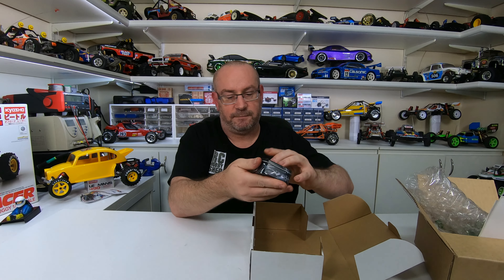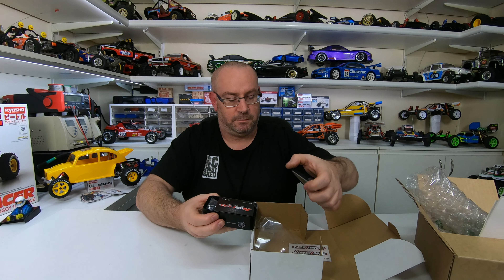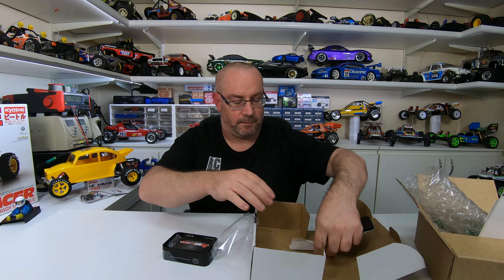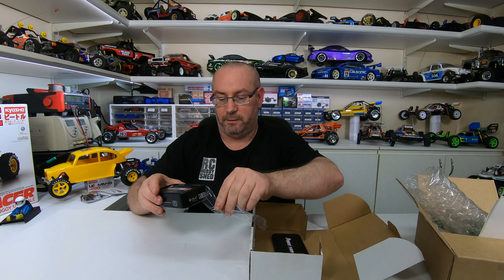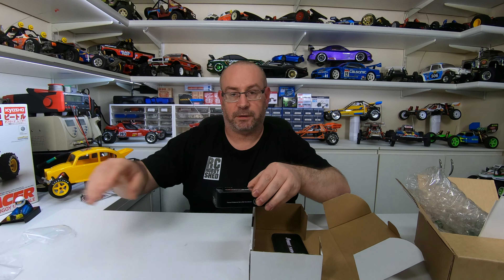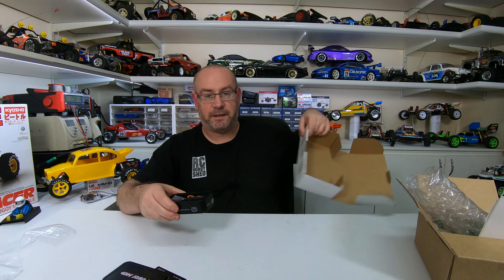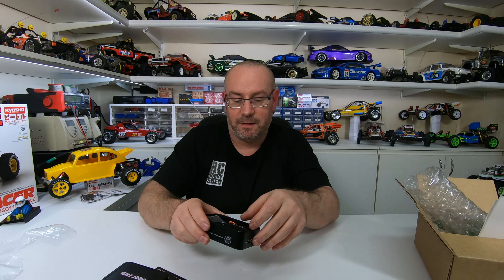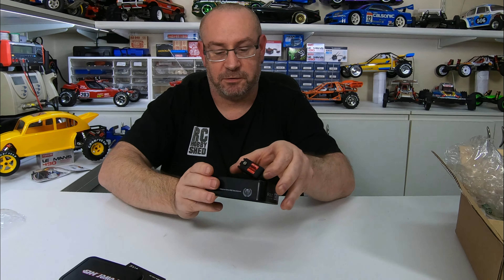I've also got a lower profile servo — the Power HD 1206 TG. Let me take it out of the box. There we go — a nice low profile digital servo; looks quite nice to me. Well packaged, very good.